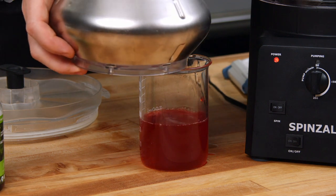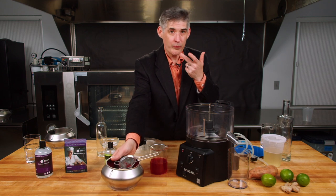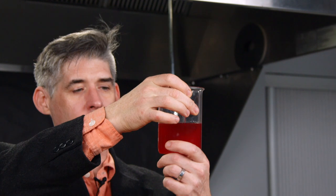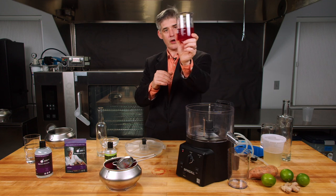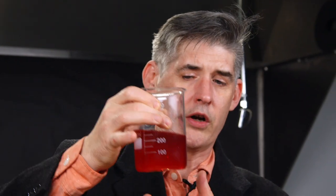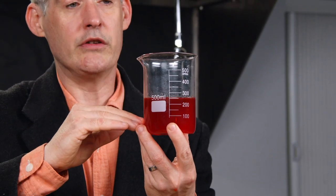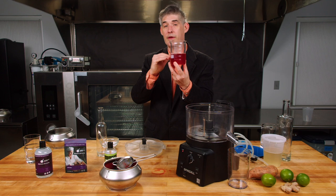Depending on the product, what's left over — the paste — is sometimes delicious. The problem with strawberry is all those little seeds are still in it, so it's not the best. But the juice is amazing. Out of a pound of strawberries, your yield is roughly 75%. This clear juice is great in cocktails. If you want to preserve it longer, make a simple syrup out of it and it'll last a long time. Another great culinary application is to reduce it — and because all the pectin and solids are gone, you can reduce it a lot more than you could puree without it burning.